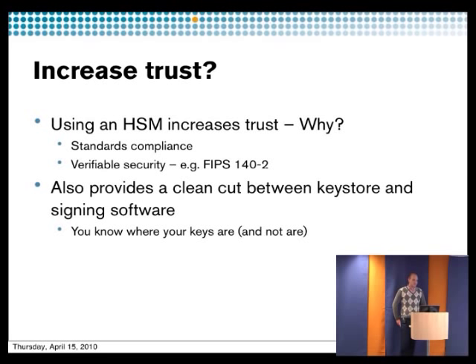You can also increase the trust in your system. One way is to use certification levels like FIPS certifications — by using those you know what security you get because they have defined security levels. You also get a clean cut between the software and the hardware, meaning your keys are safely stored in the HSM and the application doesn't have any access to the private key material.